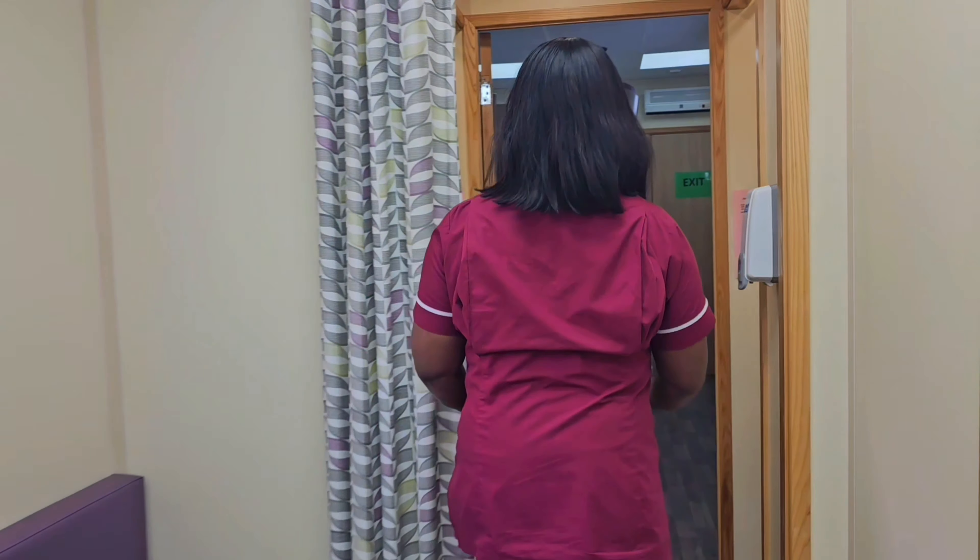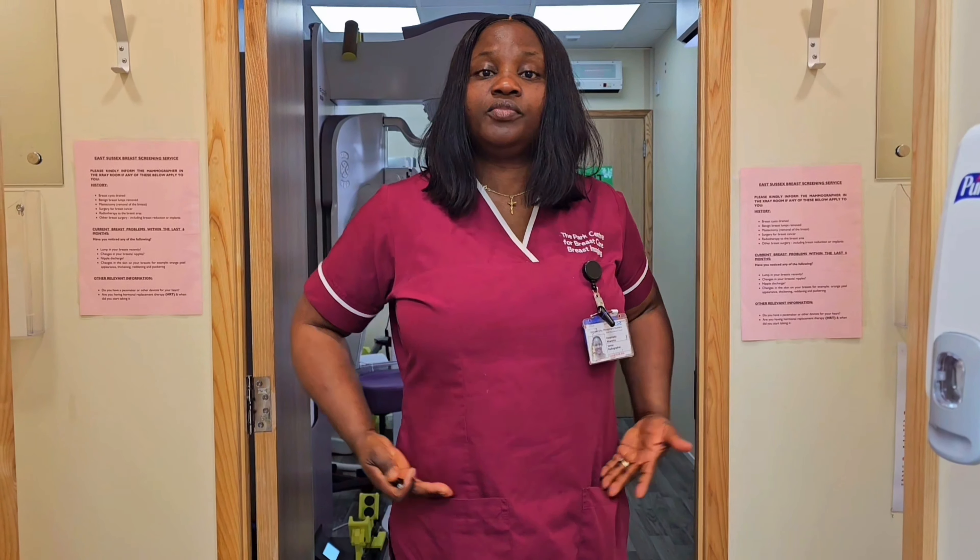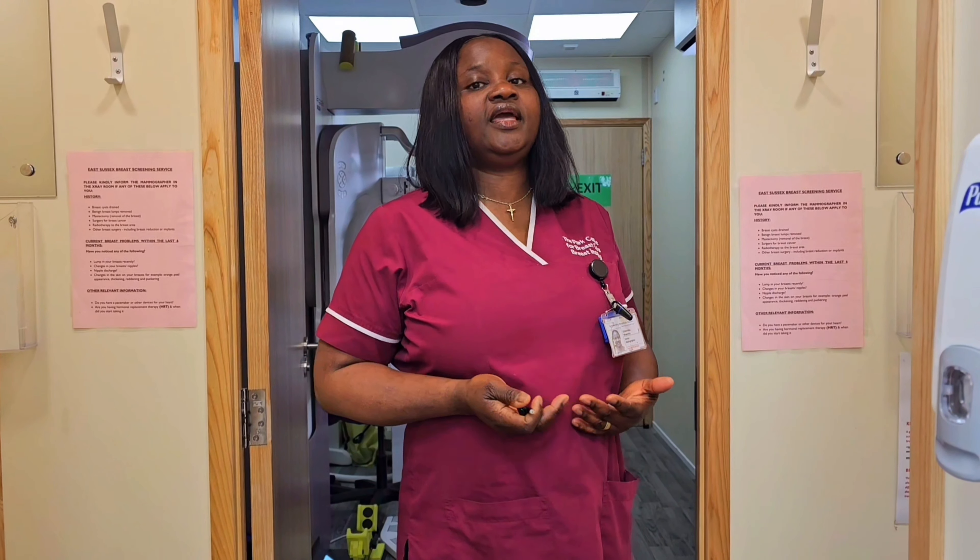After you've been checked in, you will be asked to come into one of these cubicles to change. Usually, you take everything off from the waist up and then put back a layer of your own top. This is to keep yourself covered while you wait to be called in for the mammogram.